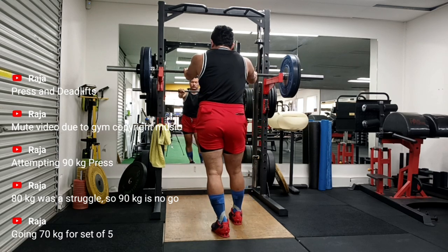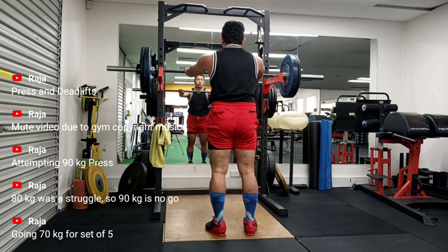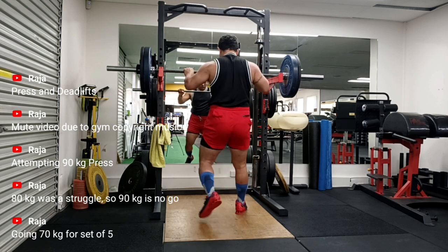I must say my squats are almost unaffected and they are on a good, positive trajectory. But I think sacroiliac joint pain does not agree with the hinge position.